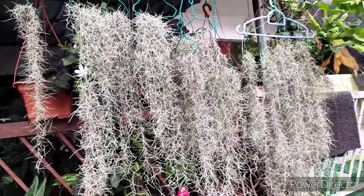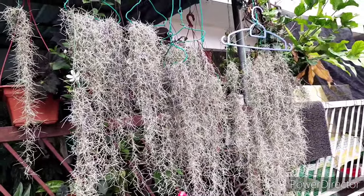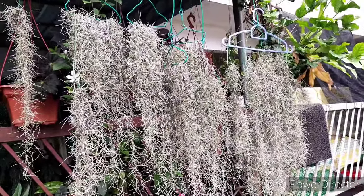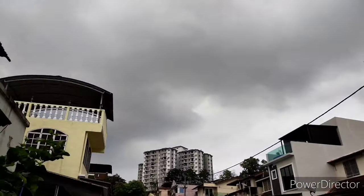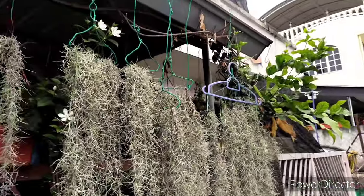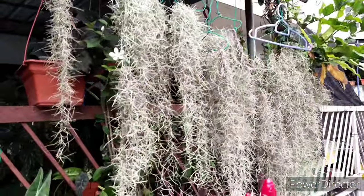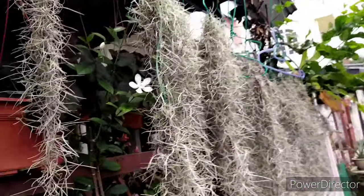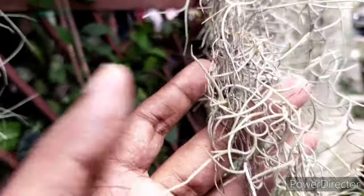Another important element is indirect bright light. A semi-partial shade is the ideal condition for this plant. As you can see here, this is evening time and it's just about to rain, yet it is still bright — it should be something similar to this. The brighter, the better, but it should strike the right balance between both elements: light and air movement.